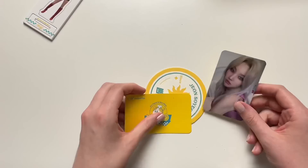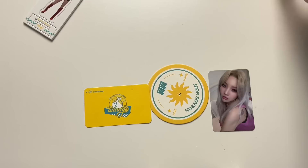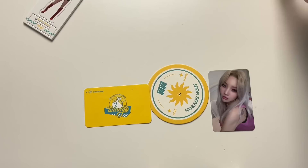Alright, so that was pretty much everything. I didn't mention this but I did buy a copy from Makestar, so I'm very excited to see the Makestar photo card. I will update the photo cards I pull in a haul video, but yeah, that was pretty much everything for this unboxing. I hope you enjoyed and thank you for watching, bye!